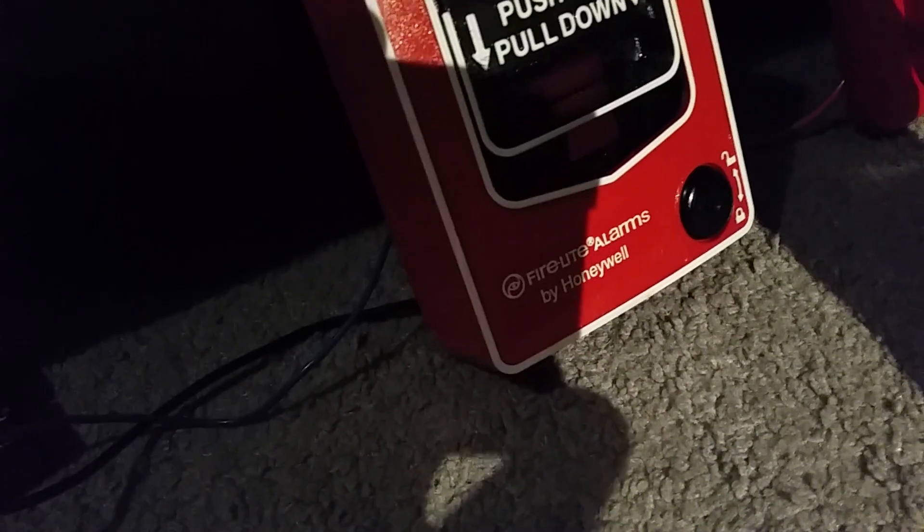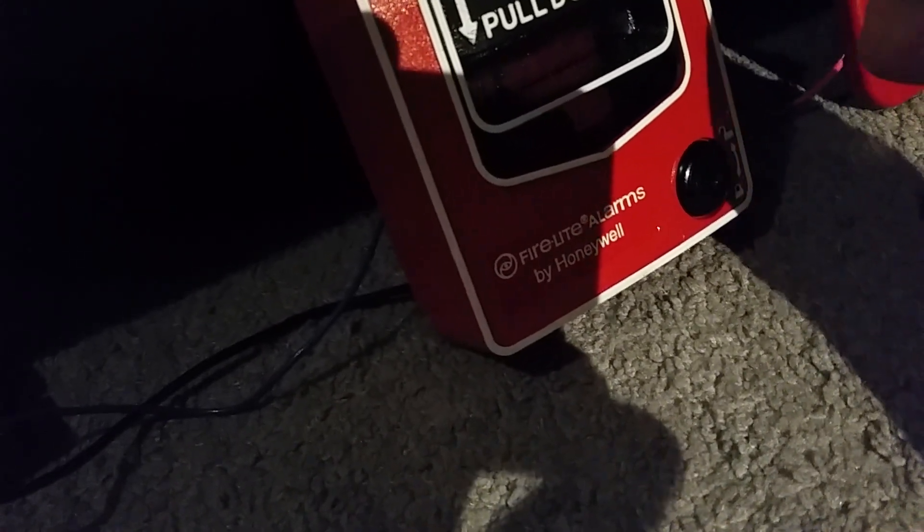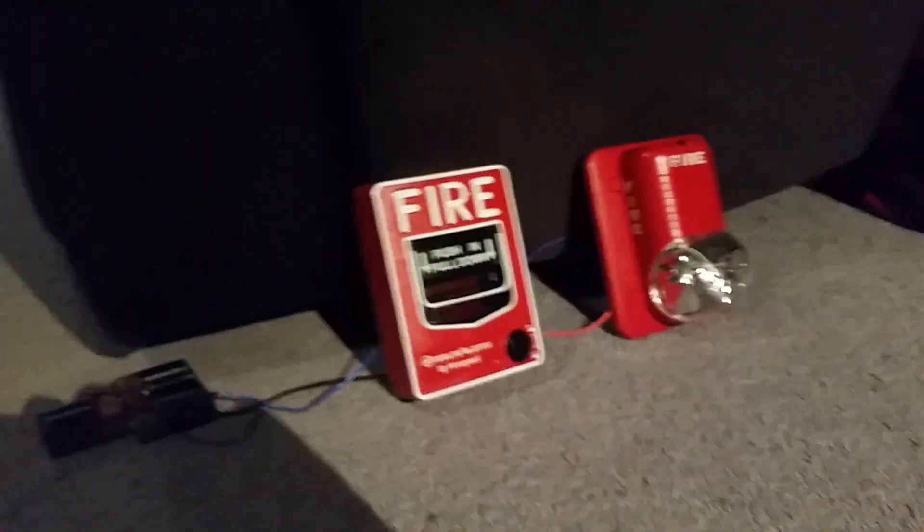Here's how I set this up. I have the black negative wire from the negative end of the battery to the negative part of the pull station, and I have the positive wire from the pull station going to the negative part of the alarm, and I have the positive part of the alarm from that blue wire hooked back over to the batteries.